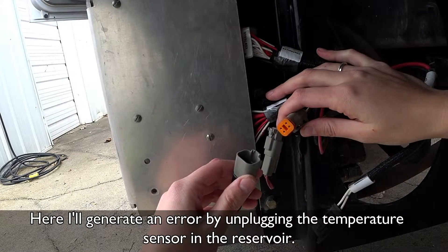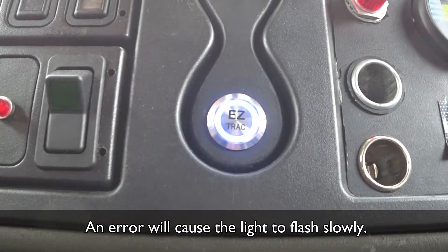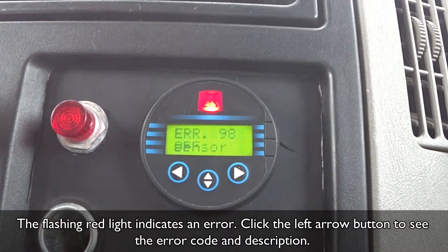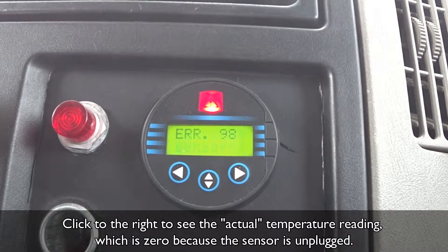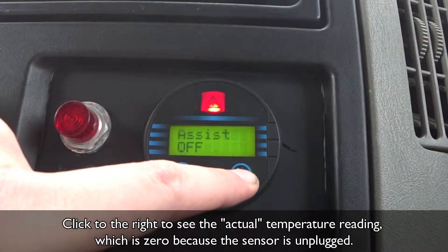Here, I'll generate an error by unplugging the temperature sensor in the reservoir. An error will cause the light to flash slowly — the flashing red light indicates an error. Click the left error button to see the error code and description. Error codes are listed in your operator's manual. Here it says Error 98: temperature sensor signal. Click to the right to see the actual temperature reading, which is zero because the sensor is unplugged.